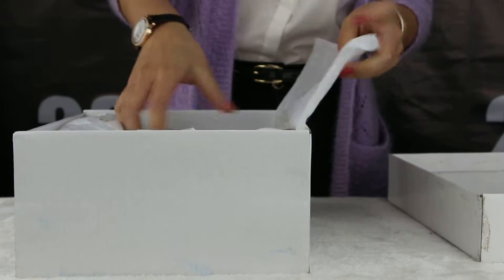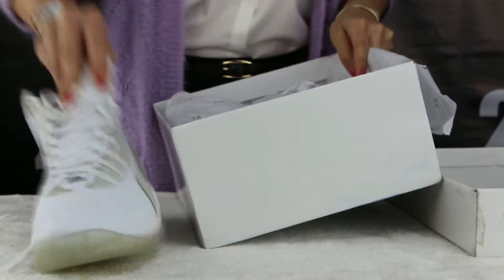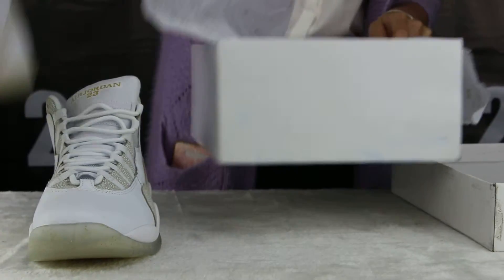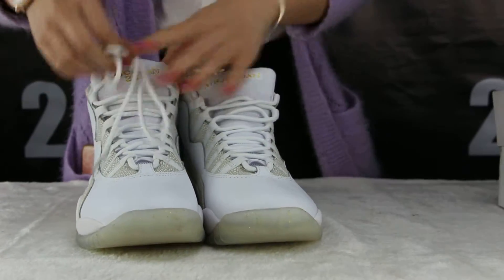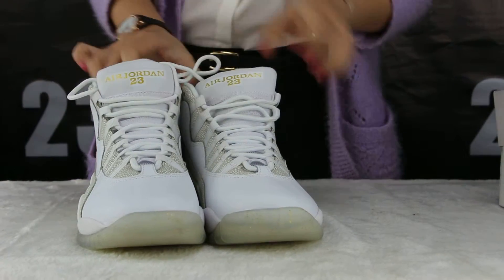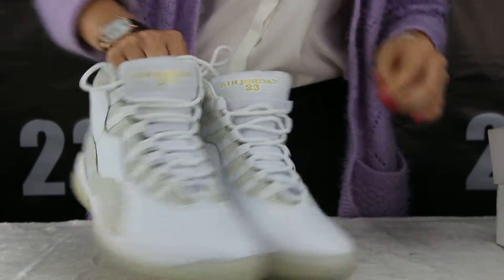I'll show you the suit. You can see the color is white. I'll show you the front side.